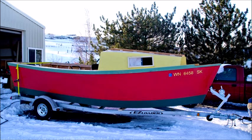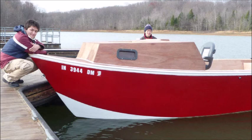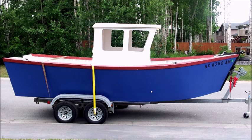Then the boat with a little paint on it comes out looking like this. There are all sorts of cabin styles you can make. You can begin with just a simple cutty cabin like this one.